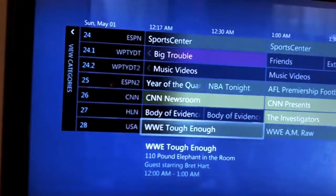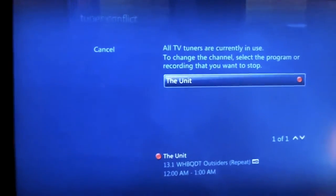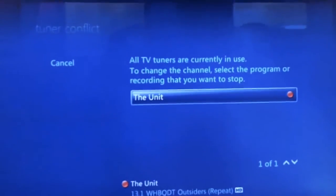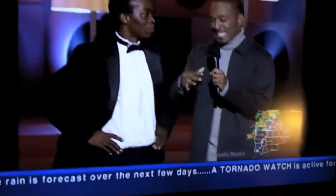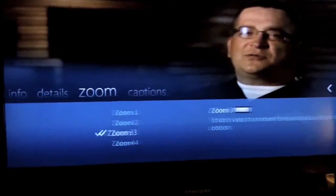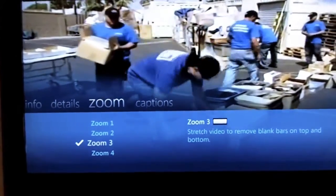I'll just scroll down — Storage Wars on A&E. I thought I canceled the recording, but I need to click here instead of cancel to actually cancel it. Now it's going to change channels. You can pull up information, program info, details, and zoom. There are a lot of different aspect ratios on different shows, so it helps to have zoom.